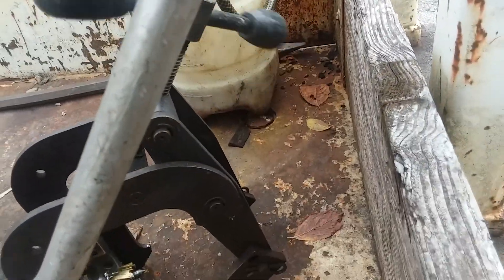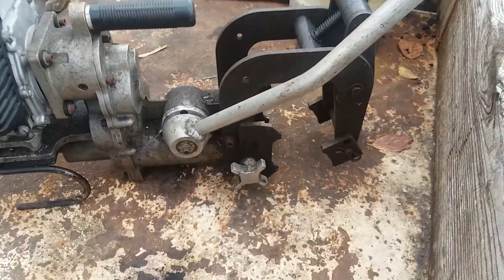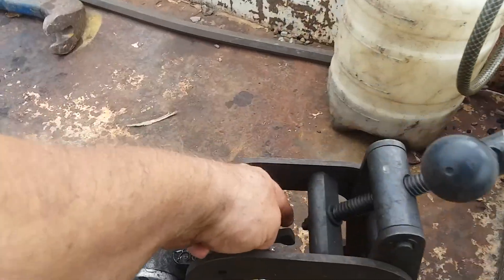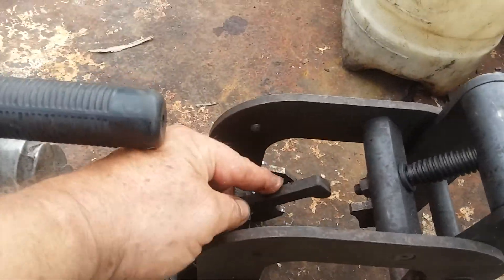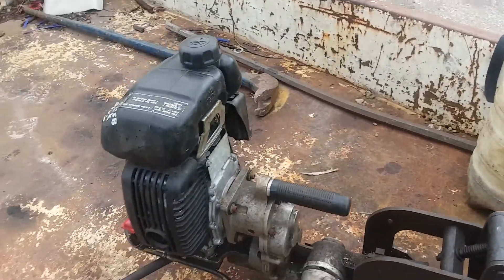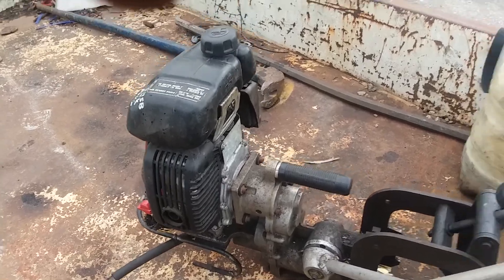When you tighten it down against the rail, get it good and tight. When I'm drilling holes for joint bars I've got a guide that this piece right here goes down into — it helps me out.